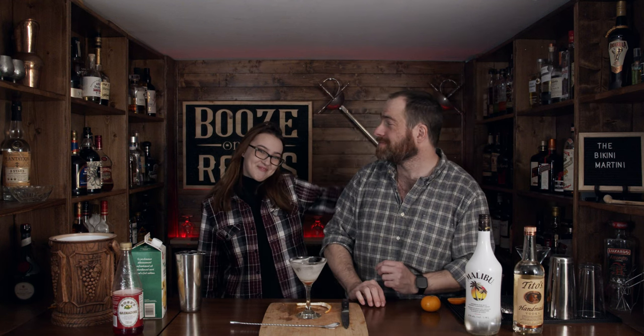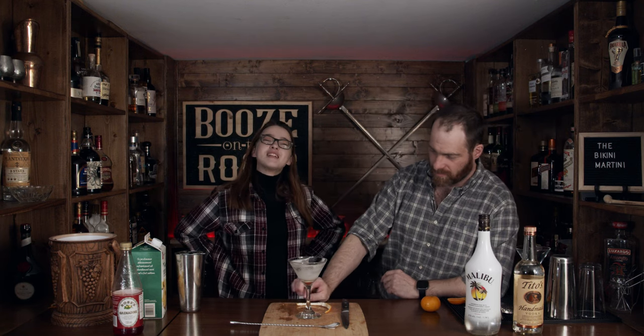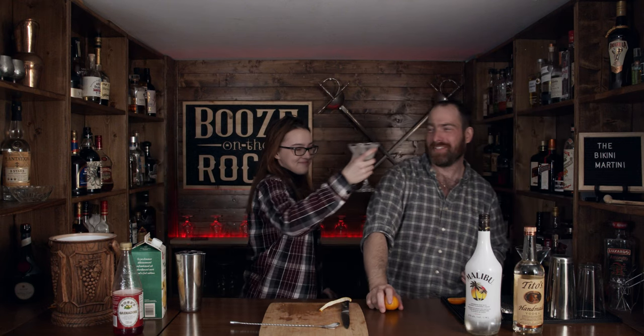We'll move the whole set into my house. If you'd like to support the channel, please check us out at patreon.com/booze-on-the-rock. You have a great day. Thank you. All of your subscribers will be jealous because they can't burp half as manly as I can.